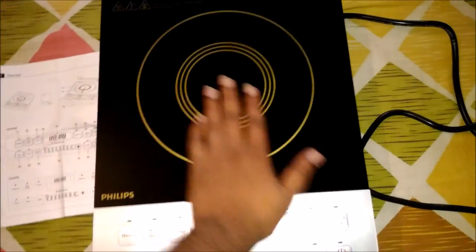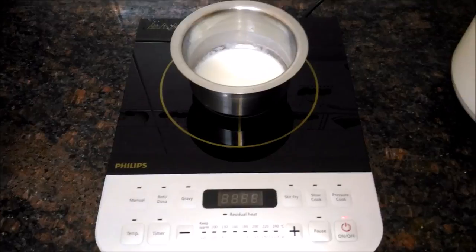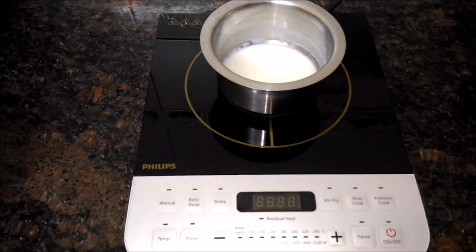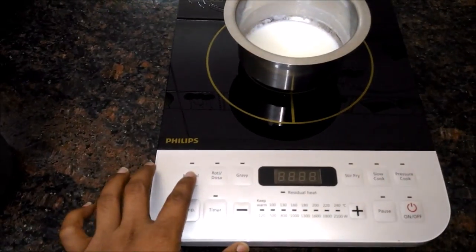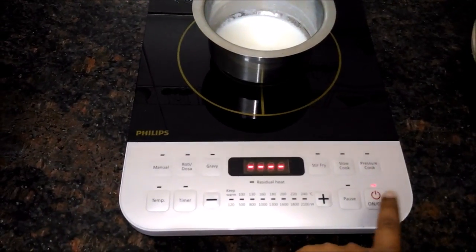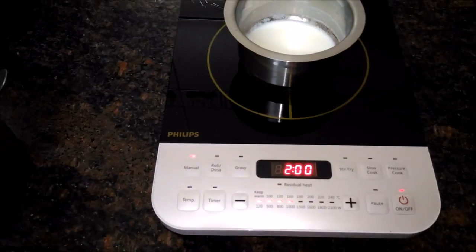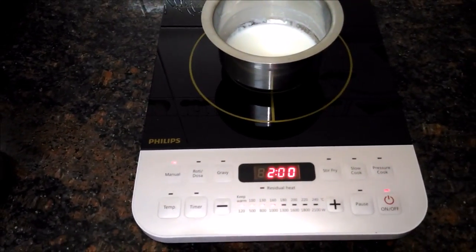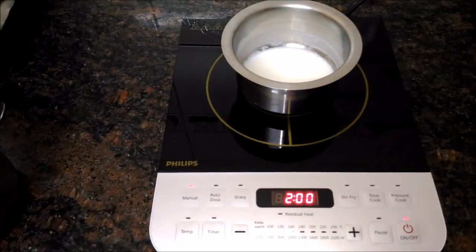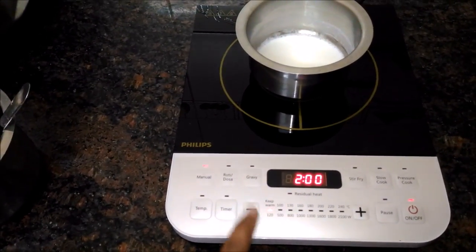Now we need to check whether this is working or not. We started the induction stove just now. It has started — you can see it is showing two minutes on the display. You can reduce the power and keep it as warm.